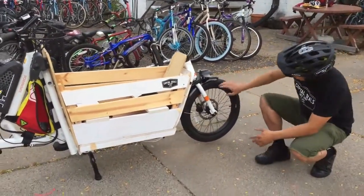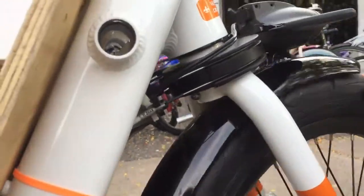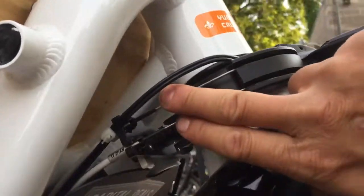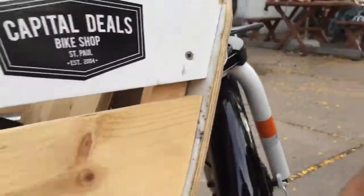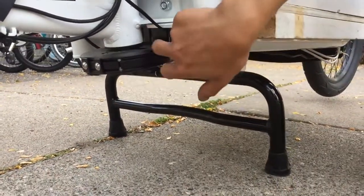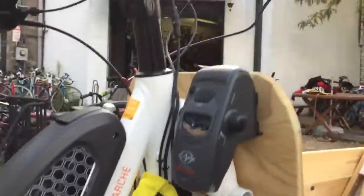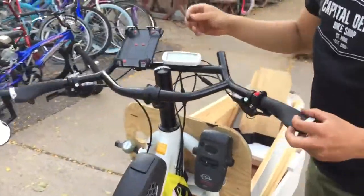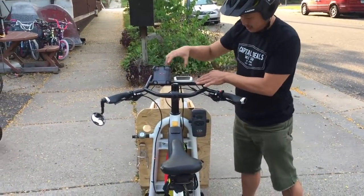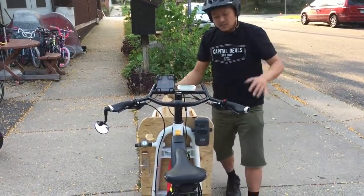I'm going to show you the linkage system here for the steering. Most of these front-loader cargos usually have some kind of link that goes under it. This was the first time I saw Yuba with basically two cables on each side — they run all the way down into this, which is basically a super long rod. The other mods were the Surly Moloco bar, which I really like — similar to the Jones. What I really liked about this was this flat bar here that allows for the panel to go in my cell phone holder. It's kind of a secondary position — don't use it that much, but it's still very nice.